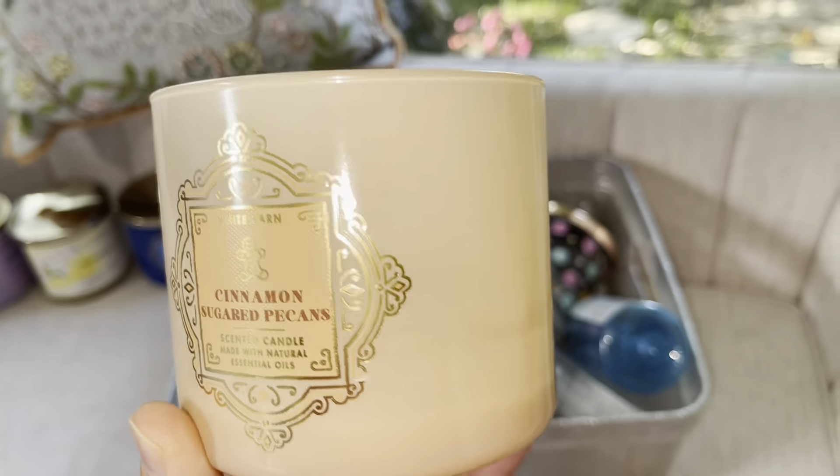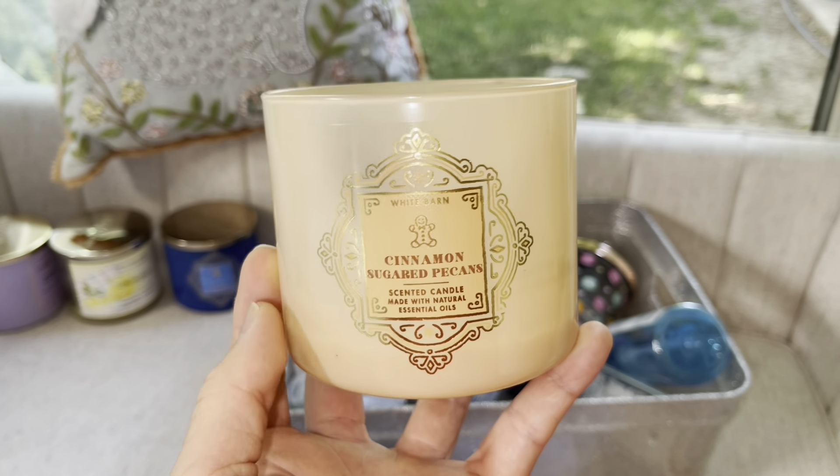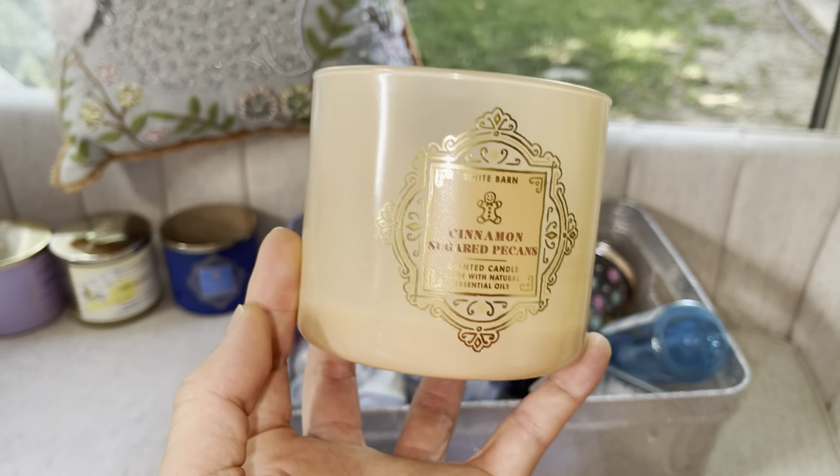Our first item is Limoncello. I didn't have any problems with this at all. It had a really beautiful lemony fragrance — kind of smelled like a lemon head. Fragrance notes are Sorrento lemons, cane sugar, lemon zest with natural essential oils. I will be rating this a 10 out of 10. I loved this candle a lot, it gave me no problems, smelled really, really good, and I will be repurchasing Limoncello in the future.